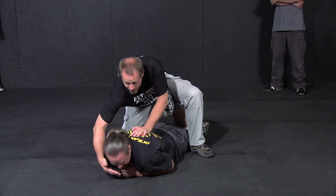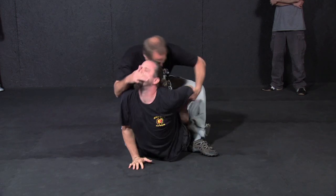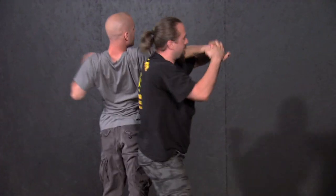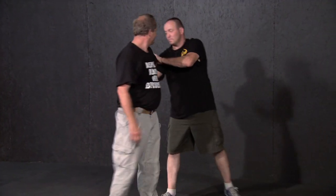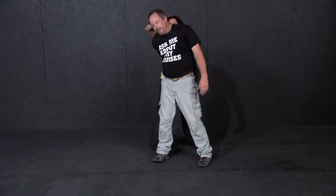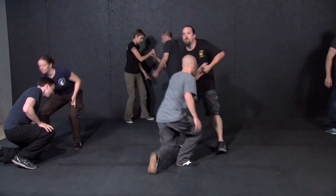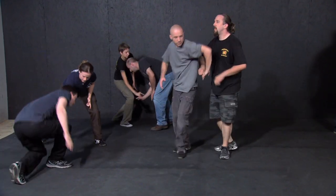Learn to improvise joint locks under pressure with Rory Miller. Joint locks are widely regarded as one of the most versatile physical tools — they can move, immobilize, submit, or severely injure a threat. They are also justifiably regarded as one of the more difficult martial arts skills to implement in real life. In this video, Rory Miller makes the case that the problem is not with the locks themselves, but with our teaching methods.